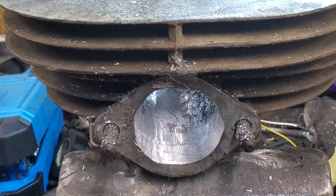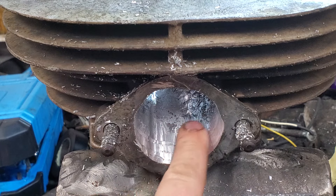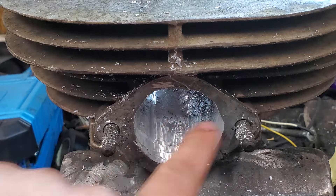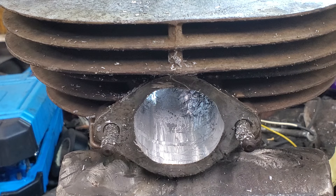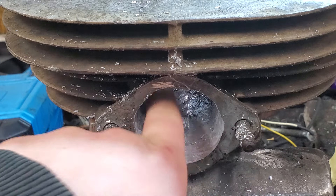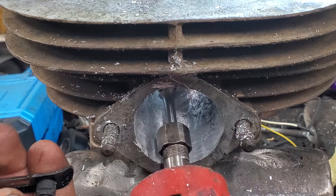That does a heck of a lot better job than the steel ones, which is to be expected — that's the correct burr, and it's cutting that down really nice. I'm going to have to get a sanding bit because a burr makes it smooth. I'll check if Benchmark Abrasives has longer ones or an adapter.